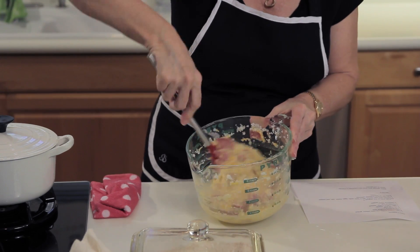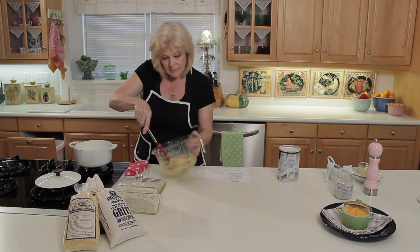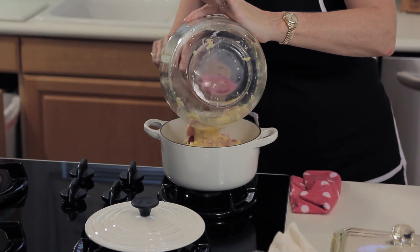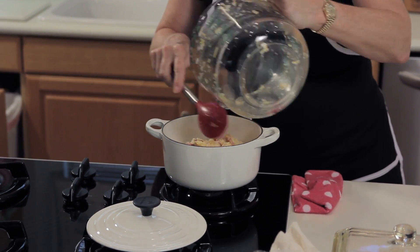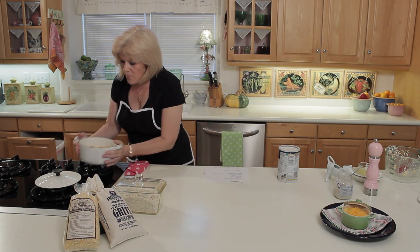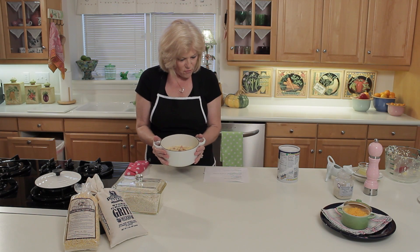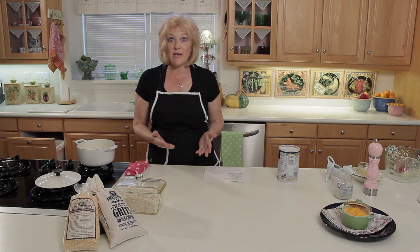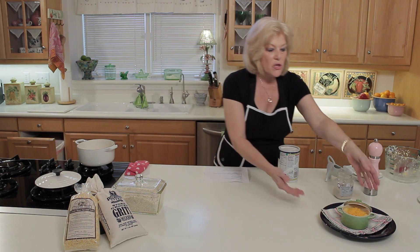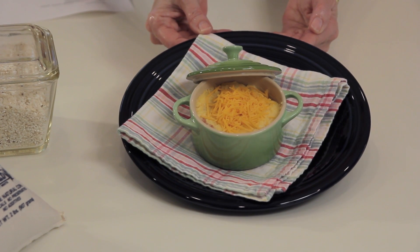Once these things are very well mixed together, just pour it in a casserole dish. Then you bake this in a hot oven at about 350 degrees, and you'll bake it for about 45 minutes. When it's done and you're ready to serve up your grits casserole, you can serve it in individual portions like I've done here, and top it off with some cheddar cheese. I'm Joy Harris, and that's how you make grits casserole.